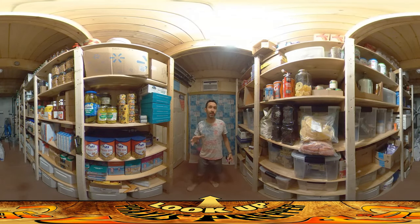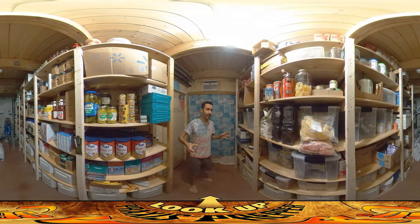Hey everybody, this is Praxis and I think I finally got the pantry area pretty well settled. The old pantry I had at the last house was bermed in, it didn't have any equipment warming it up, and it stayed pretty cold all the time. What I ended up doing to try to get this place cool — it was getting up into the mid 70s.